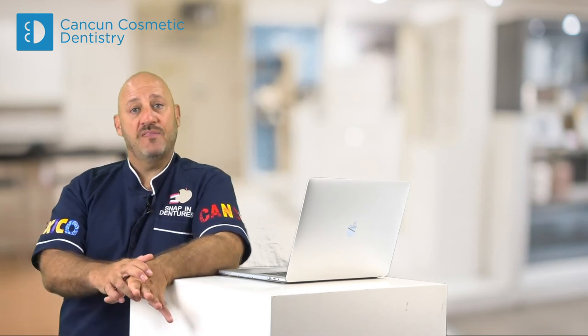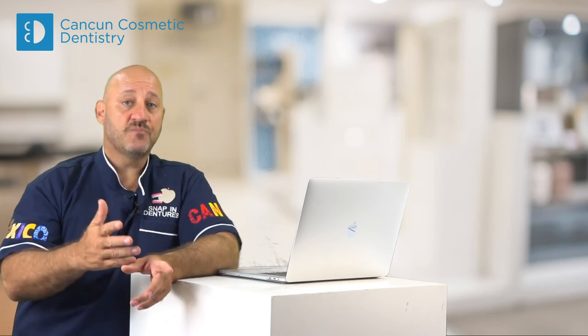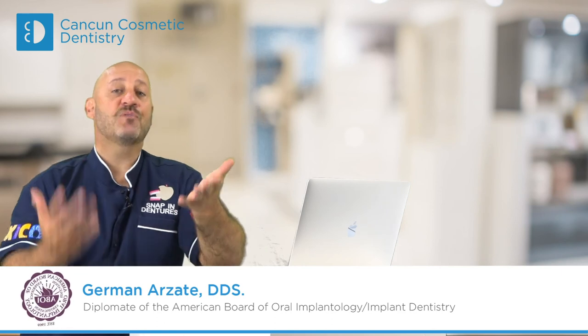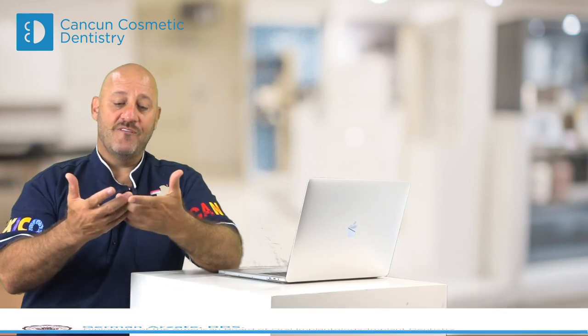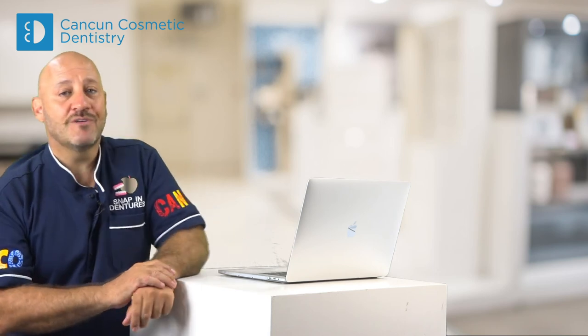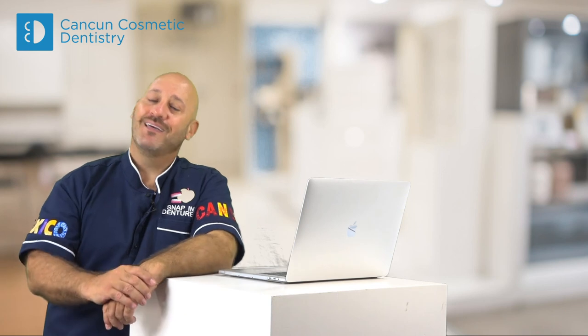Where dentures are made — both are combined procedures between the lab and the office. At the end, you need a professional doctor and a professional in the lab, so they combine their talents and everything works out right. I'm Dr. Asate, diplomate of the American Board of Oral Implantology, the ABOI. Thank you.